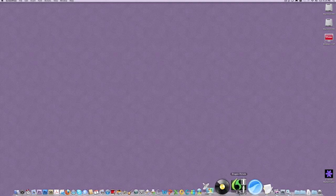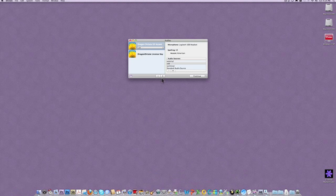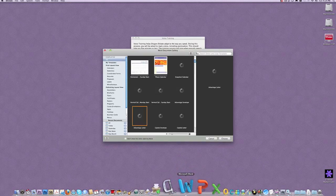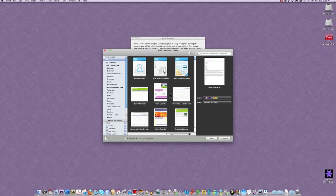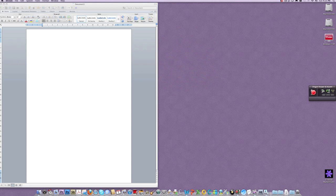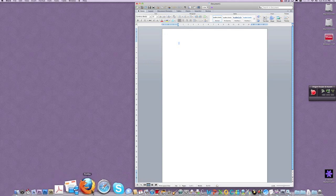I'm going to open up Dragon Dictate, which is just right over here. And at the same time I'm going to choose my profile as USB, which is fine. So while it loads my profile I'm going to open Microsoft Word, because that's where I'm going to do my screen capture and voice recognition into.